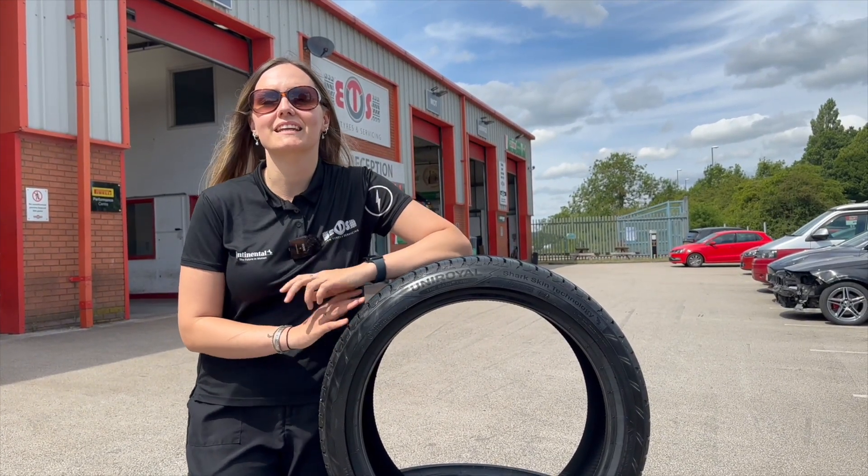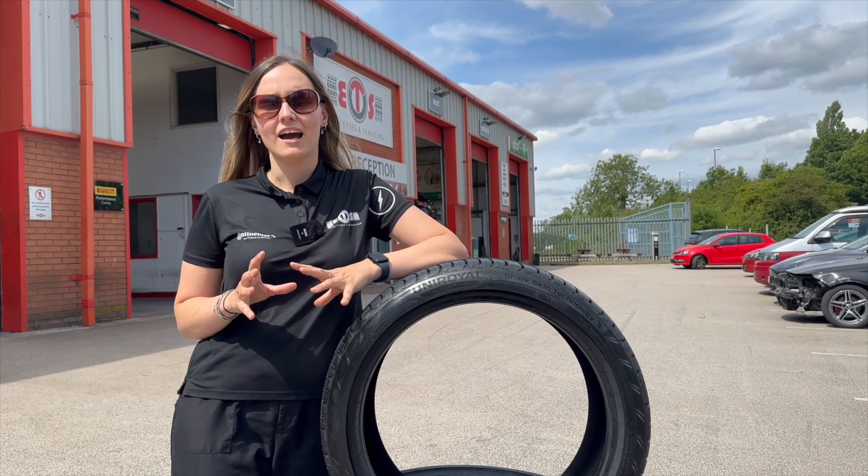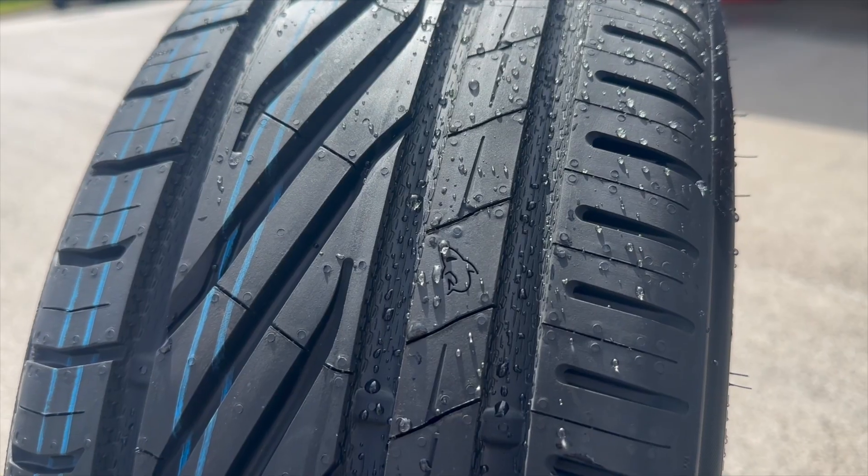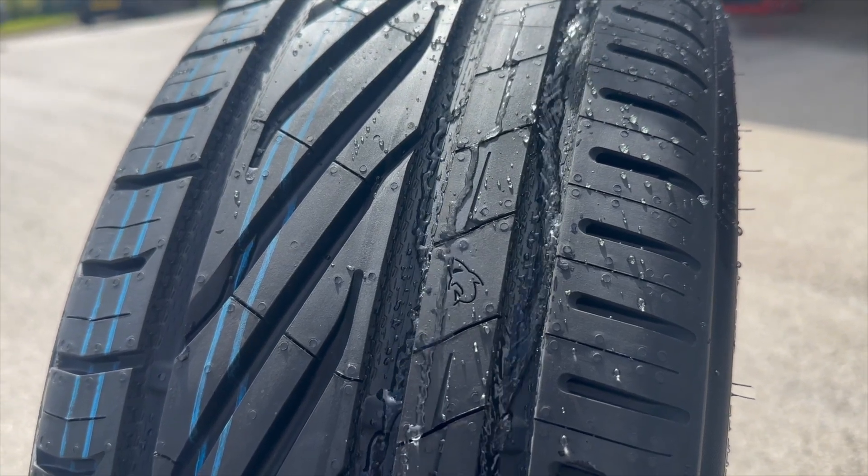Uniroyal's innovative designers have taken inspiration from shark skin and recreated similar characteristics and put them into their tyres. You'll see this technology at the base of the grooves in all Uniroyal's tyres.